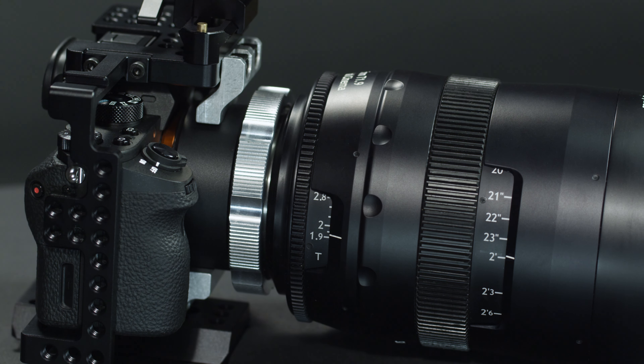Firm up the camera screw just a little, and finally install and tighten the quarter-20 screws to the top of the cage. And that's it. We hope this has been helpful and that you can enjoy working with some great PL lenses.